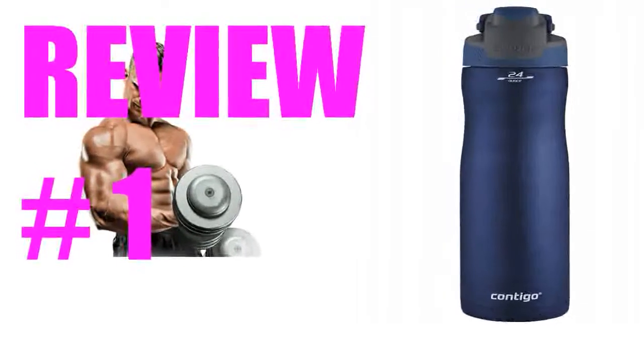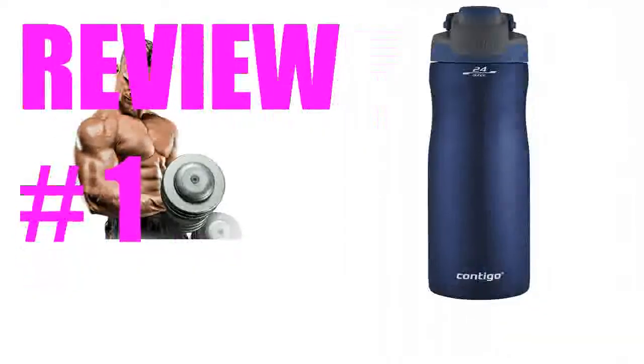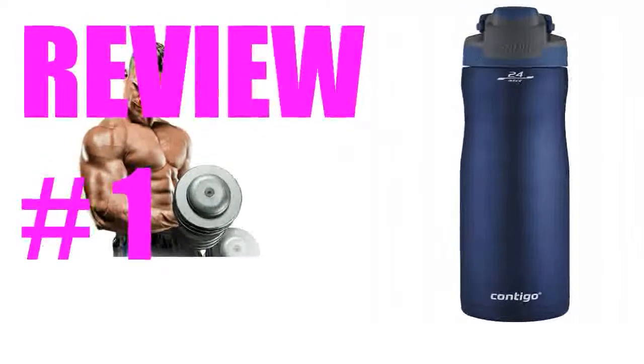Product used with it: a Neoprene 24–30 ounce water bottle insulator cooler sleeve.